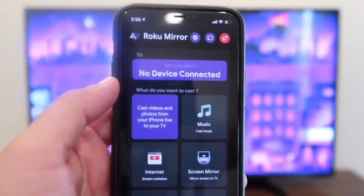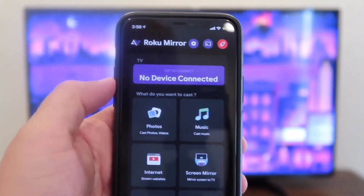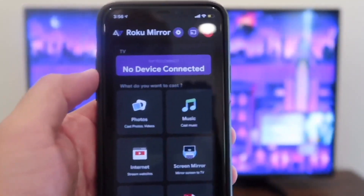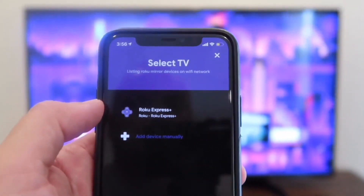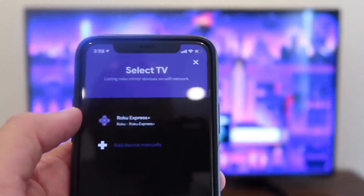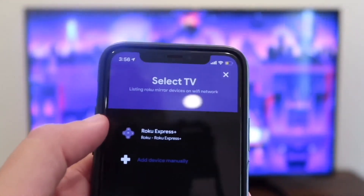When you open up the app, you'll see that it looks like this and at the top it says no device connected. Make sure that your Roku device is on. Tap on that. As you can see, my Roku Express Plus popped up there because it recognized it. You also want to make sure you're kind of close to your Roku TV or streaming stick for it to pick up.